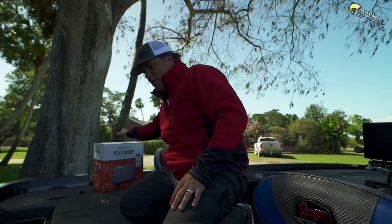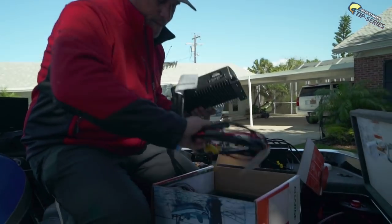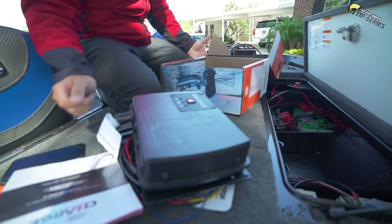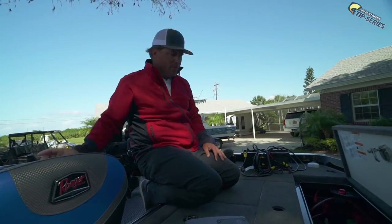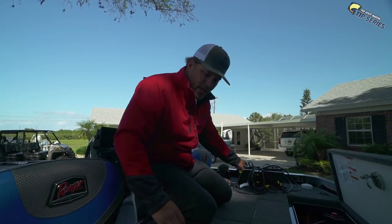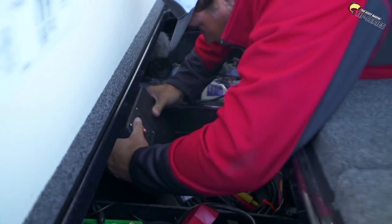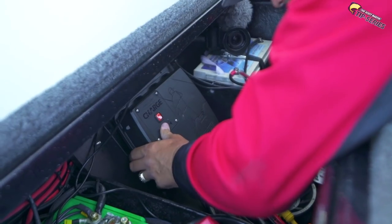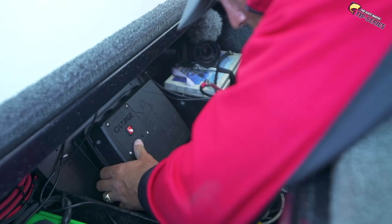Now we've got a good clean surface. Let's get this puppy mounted. I hope there's instructions in here. Look at that — beautiful. There's the instructions. One thing I'm noticing right off the bat is this is much lighter than the old charger, which won't make a huge difference but is nice. Looks like I'm going to use one of the existing holes — that's perfect. It'll fit right there on that plate, though I'm going to have to drill another hole.